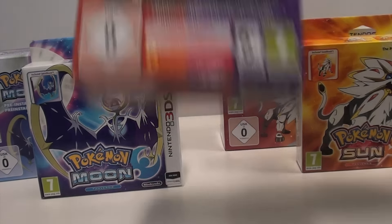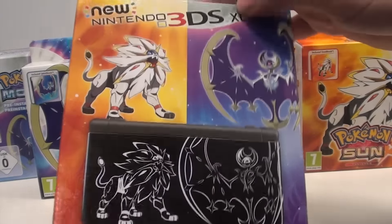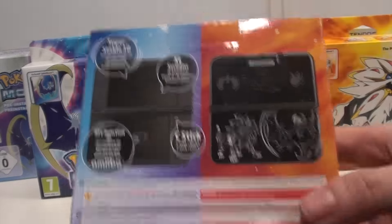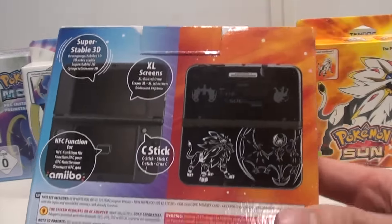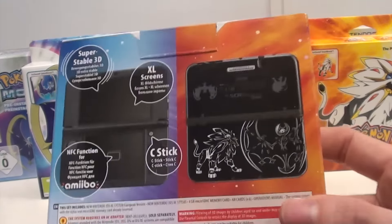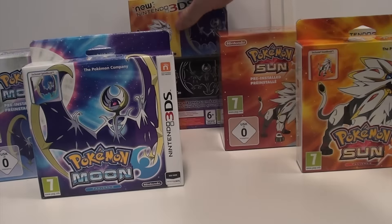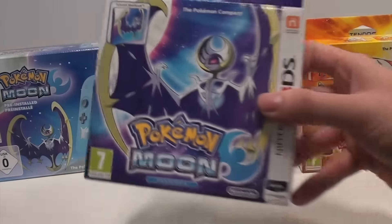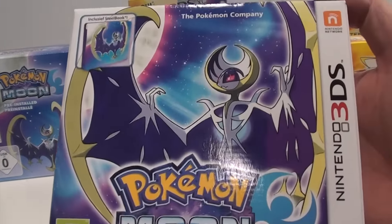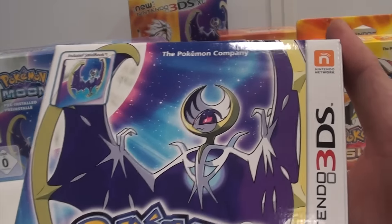We already showed you the special 3DS Solgaleo and Lunala console in a video earlier, so I'm going to link that in the description. We're not going to show you that one, but we are going to compare the systems. First off, let's start with the fan editions. The boxes are Dutch but that's nothing to worry about since they are translated in a lot of languages.